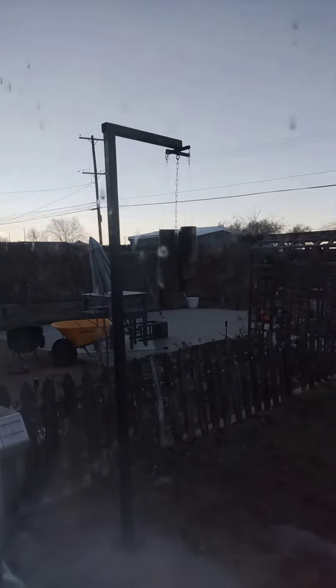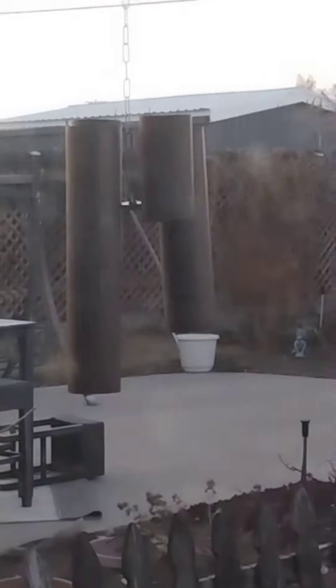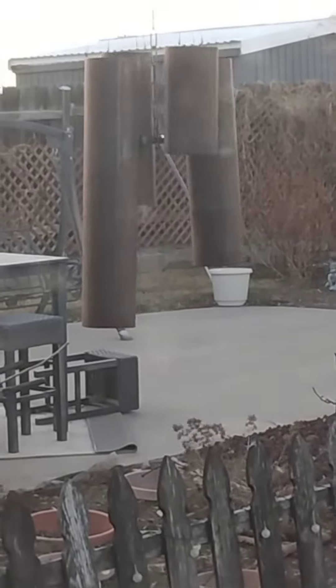Something easy you can make as a beginner. I was bored one day — always wanted to make my own wind chime. That came out pretty cool.